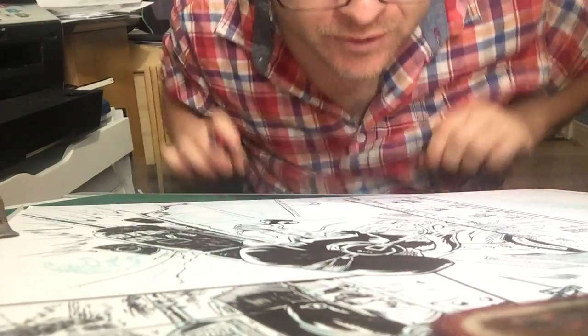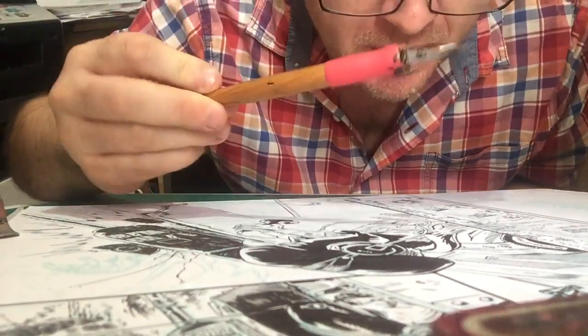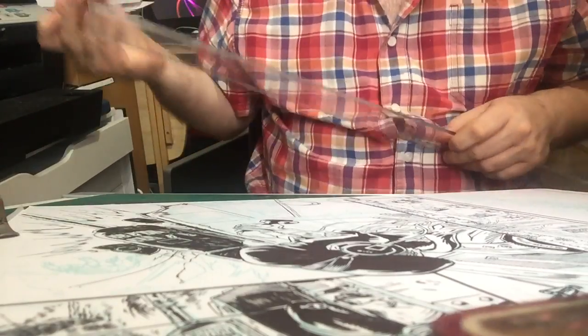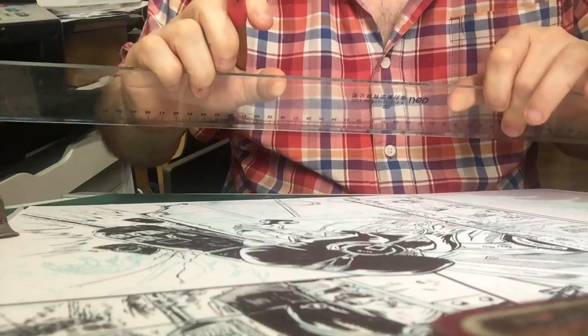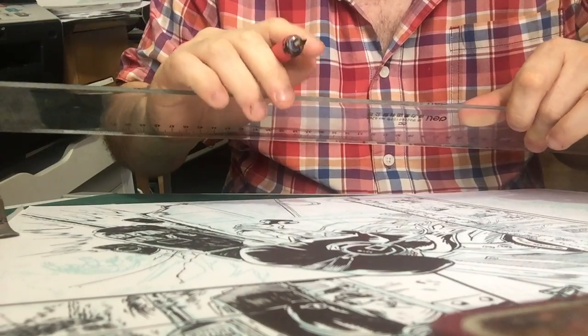I'm going to show you how to rule a line with a ruler and a dip pen. You can use exactly the same technique to rule a line with a ruler and a brush.